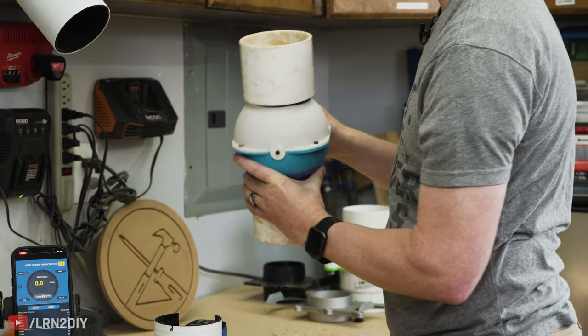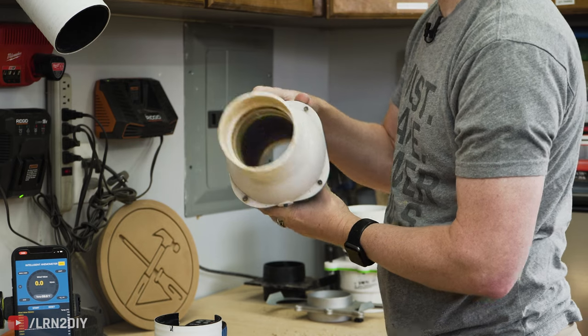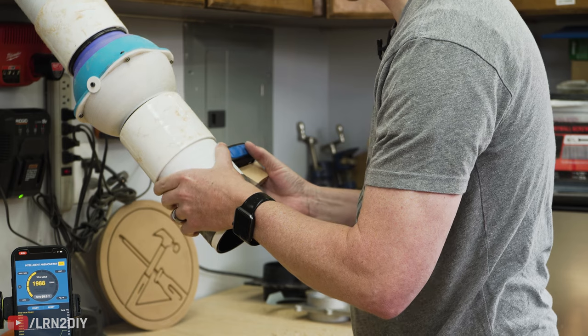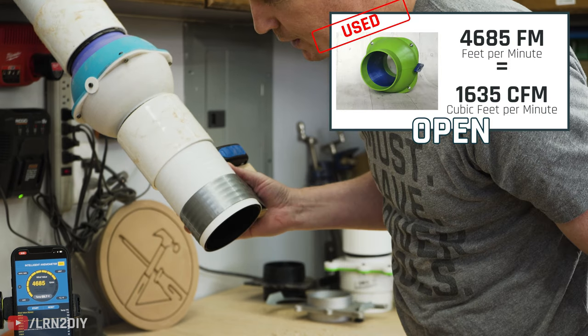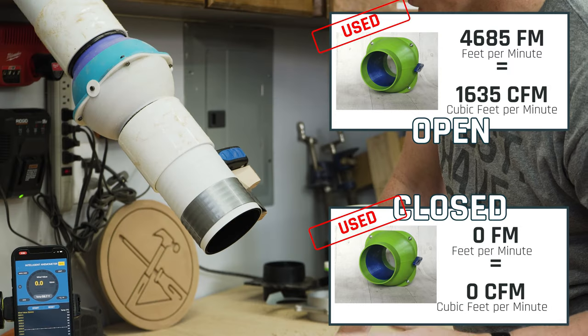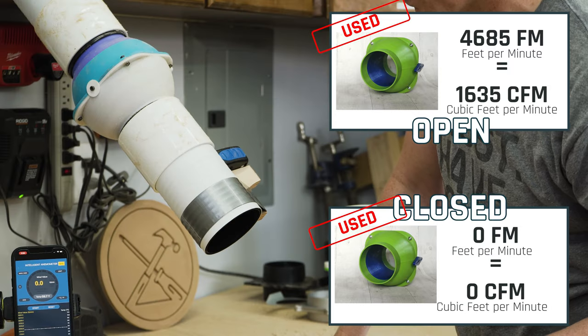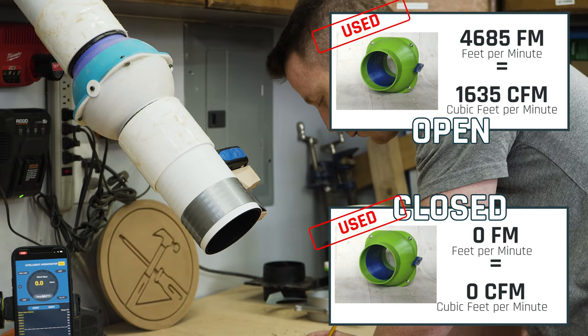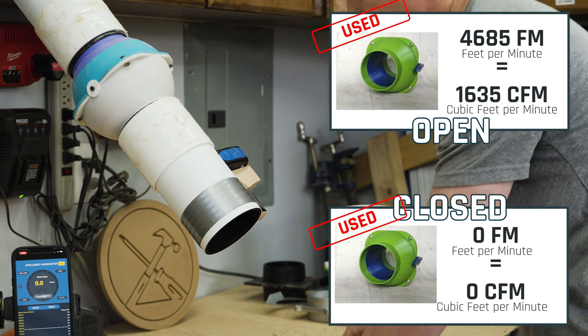Last up is the ball valve — make sure this is nice and open. It reads 4,685 open, and when we close it — sealed, that's it. Zero. So far that's our only one that has completely sealed off, which is pretty interesting.